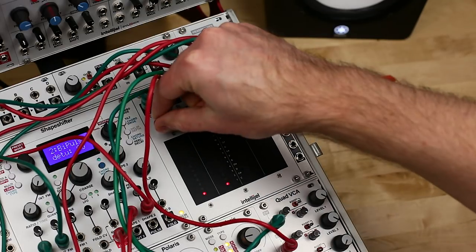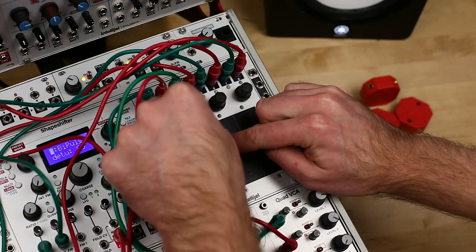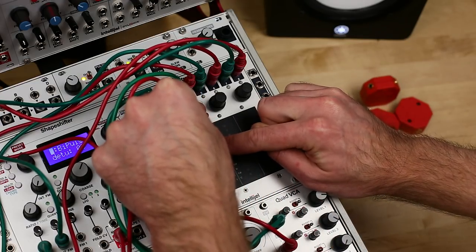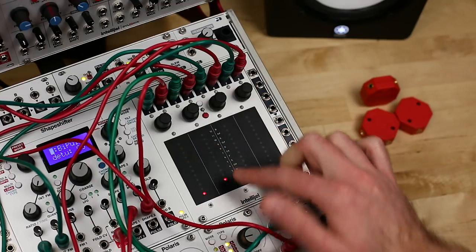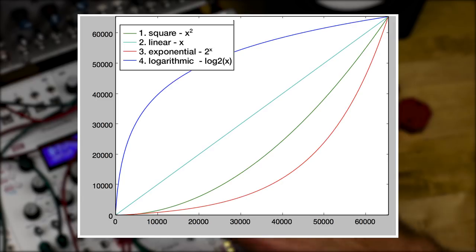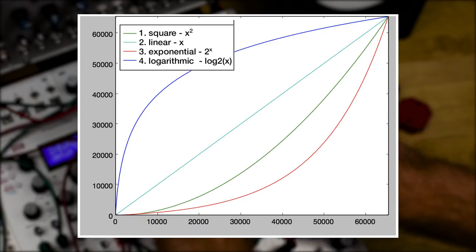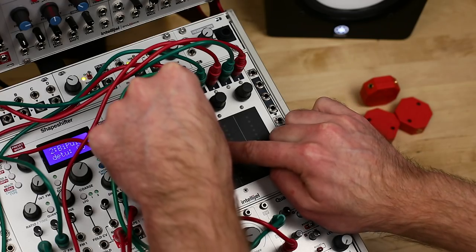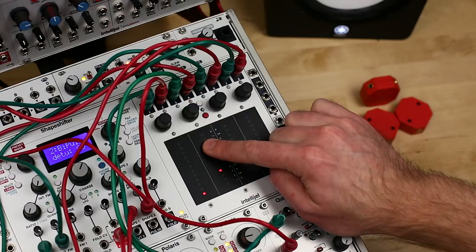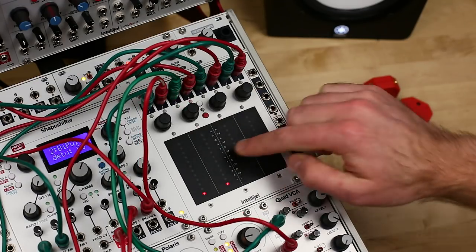The first knob chooses the parameter to edit. One is pressure response curve, two is pressure filter amount, and three is touch sensitivity. There are four pressure response curve settings: square, linear, exponential, and logarithmic, with number one, square, as the default. Number four, logarithmic, will produce more of an on-off effect — useful if you want to toggle things or trigger gates when you touch a pad. Other settings sweep more gradually from lower to higher values.